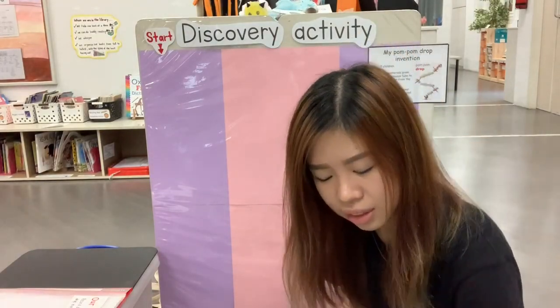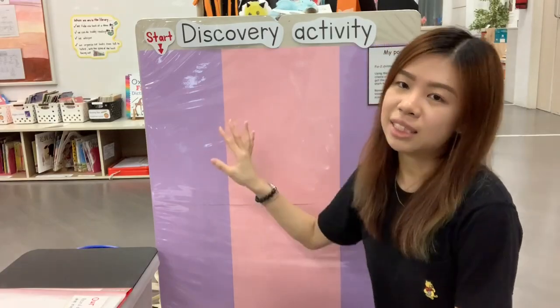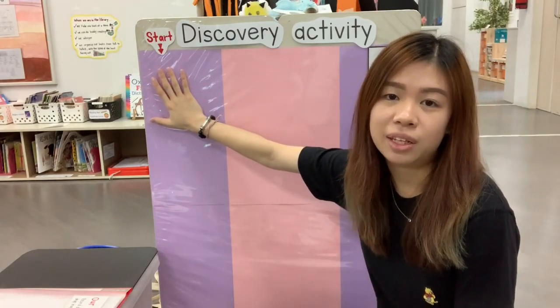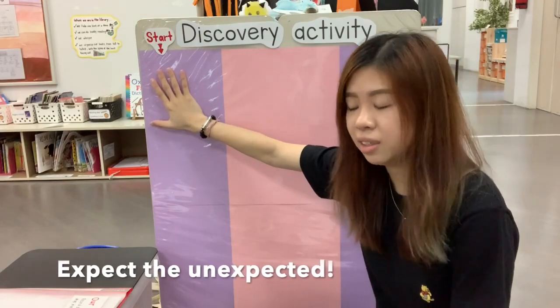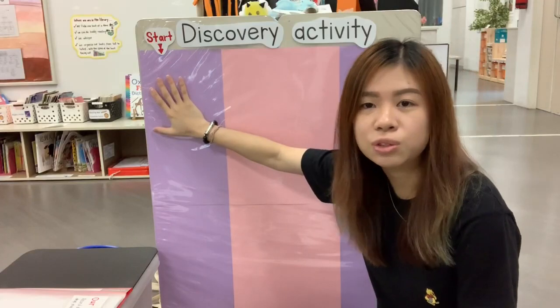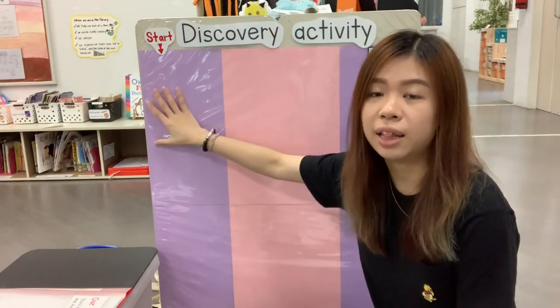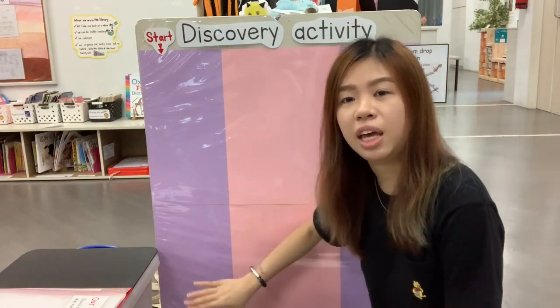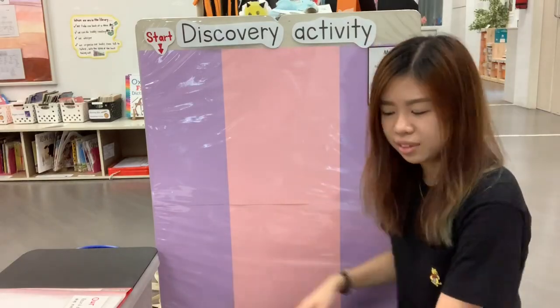So let's start from here and see whether things actually go according to plan. If it doesn't go according to plan, you may ask questions like: what can we do to improvise? How should we let the pom-pom balls flow and drop so that it can reach and go into the cup?